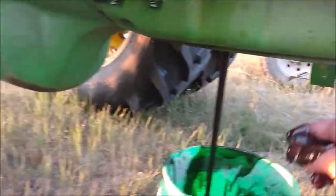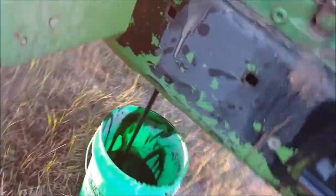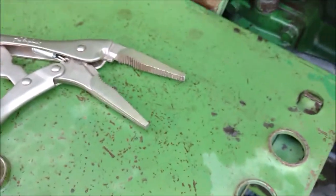You want to check the oil for a metallic or copper-bronze color. If you see any of that, that's probably a bad sign. You also need to pull the plug on the oil filter. I had to use pliers because it was all stripped out — making a note to self to replace that and buy a new plug for it.